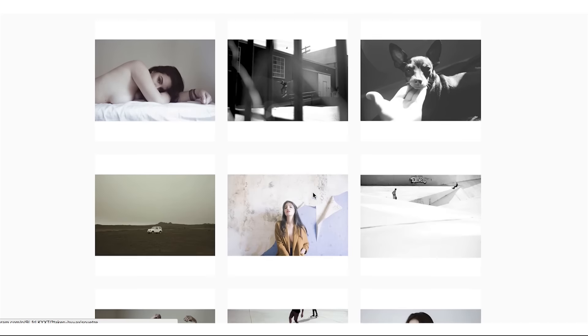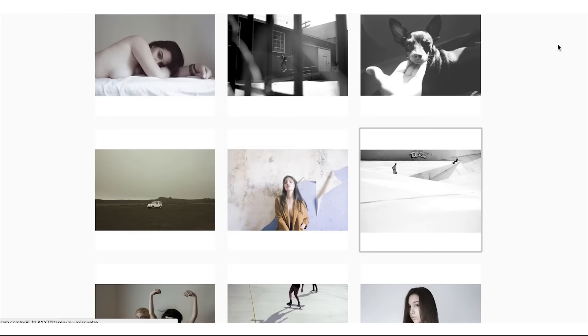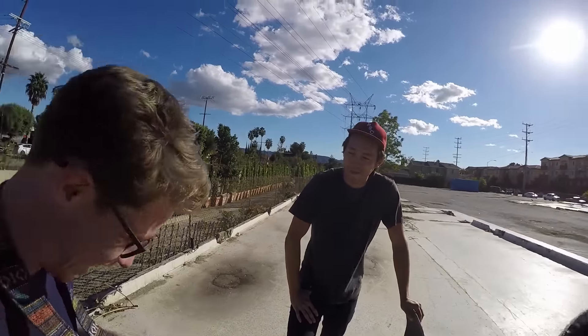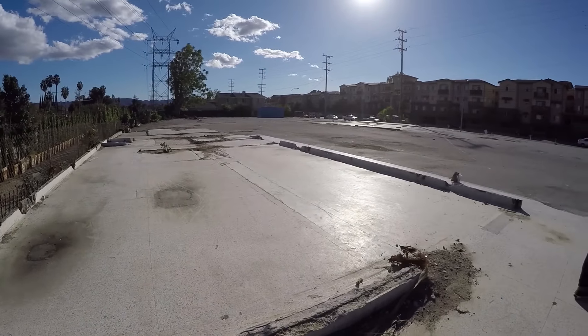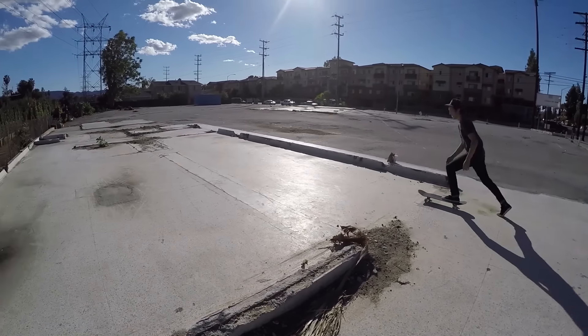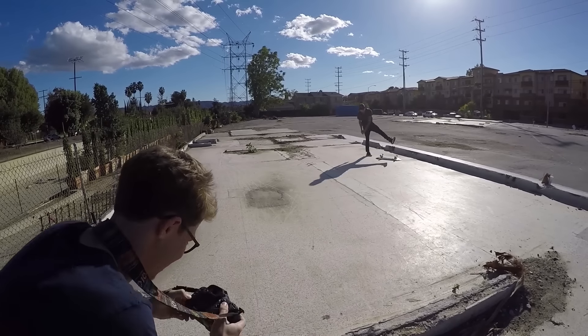So Alex is a no-flash — what would you call it — natural light photographer. Check out his Instagram, his stuff is insane. His handle is A-X-L-S-O-U-E-T-R-E, axlosoutre. His photos are insane, check it out. We're trying to shoot a photo of Ryan — we got some natural light right here. That actually looks really cool even in the GoPro.